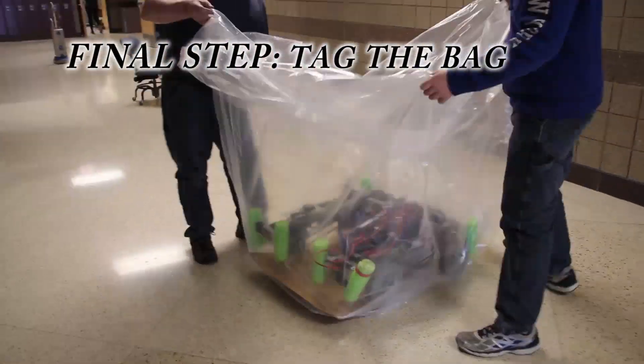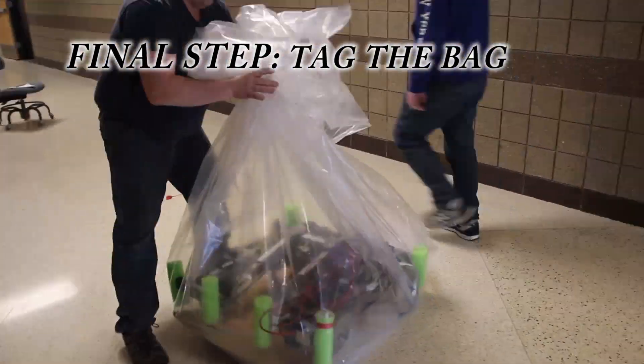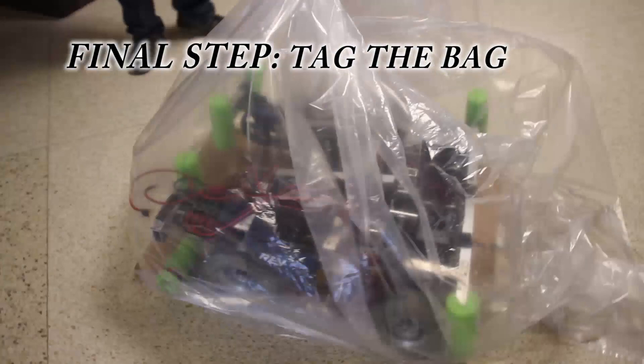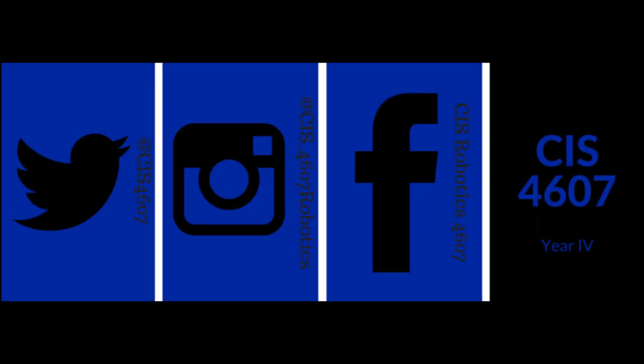Carefully pull the plastic bag over your robot and tie it off with your tag. Thanks for watching and may the force be with you.